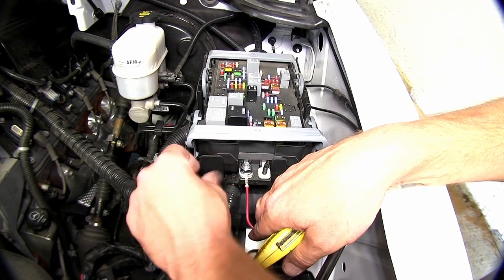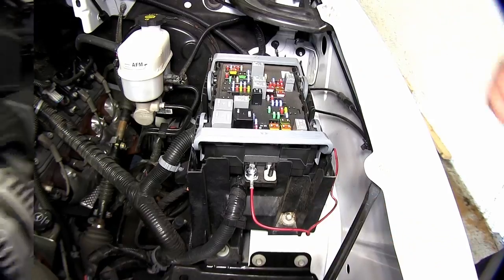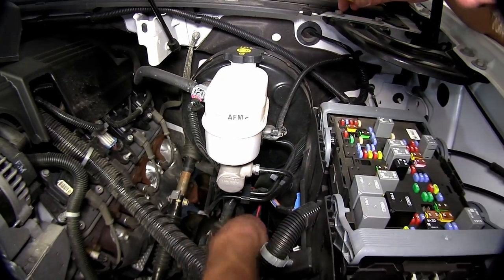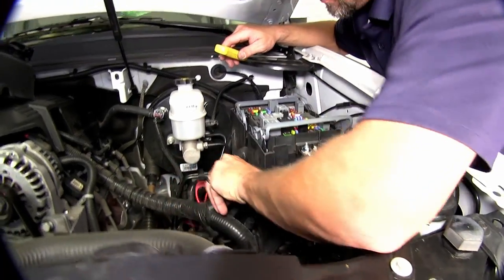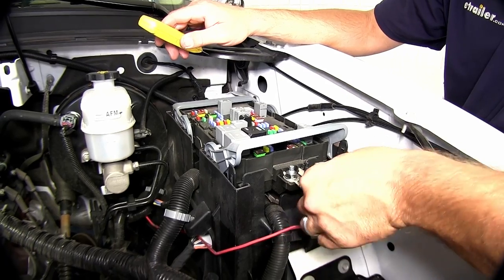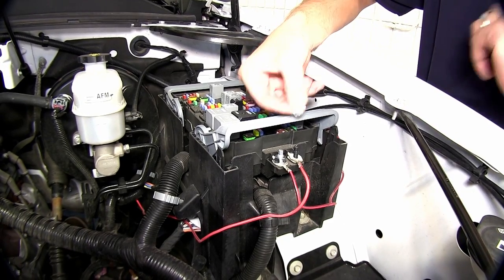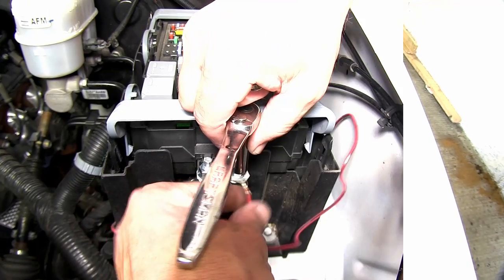This will go to our larger post. We can then take an 8mm nut and secure it — part number 185917. For our second wire, it's located further down in the engine compartment below the brake master cylinder and booster. We'll take our utility knife, cut the electrical tape securing it, and route it up to the post where we'll secure it with the 6mm nut — part number 185916.